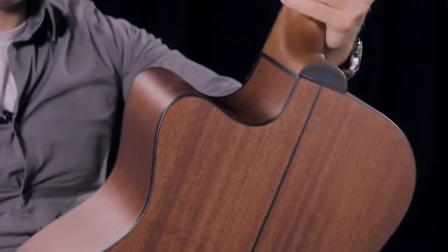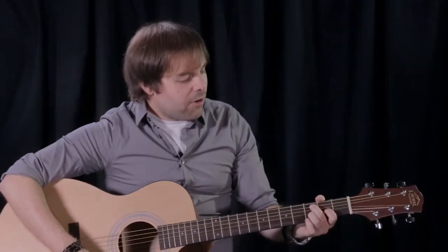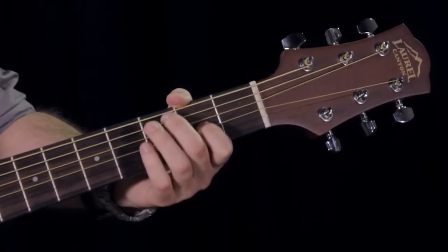The dovetail neck joint construction gives your guitar a very solid feel. The high ratio die cast tuners here on the end provides your guitar great tuning stability, which as a guitar player is very important because you always want to be in tune whether you're practicing or performing.